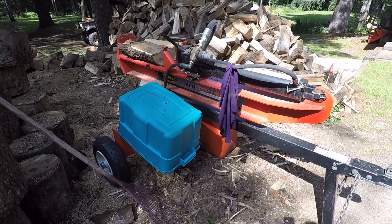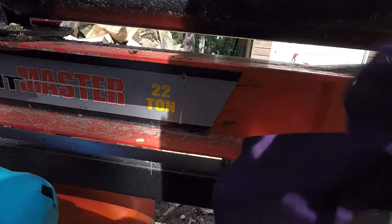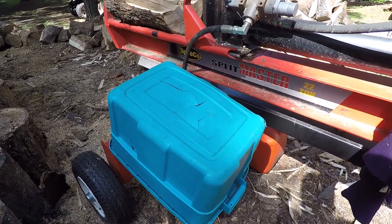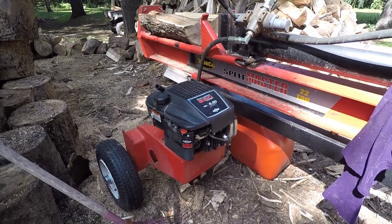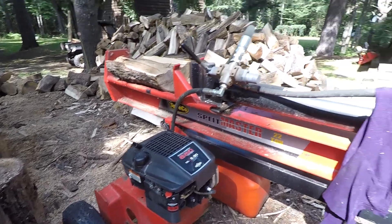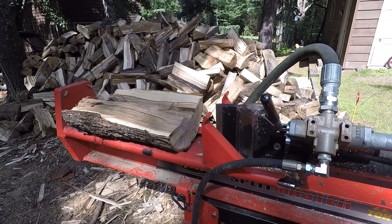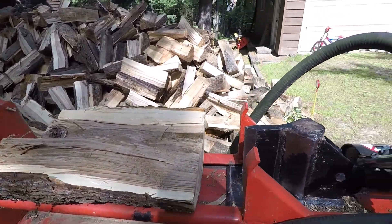Let's have a look and I'll share some things I like and don't like about it. Here's the splitter — it's a Speedco Split Master, 22 ton, right down there. I keep this old Rubbermaid tote on it just to help keep stuff out of the motor. The motor looks to be in just about perfect condition — it's a Briggs and Stratton 6.5, which most people are familiar with from lawn mowers and that sort of thing.